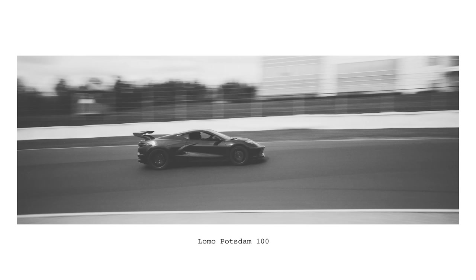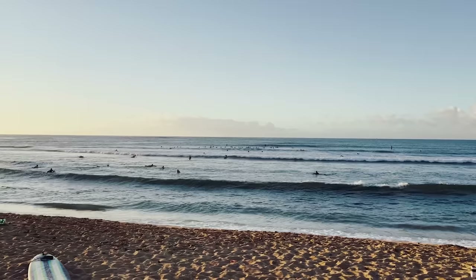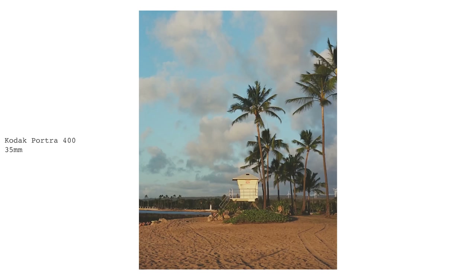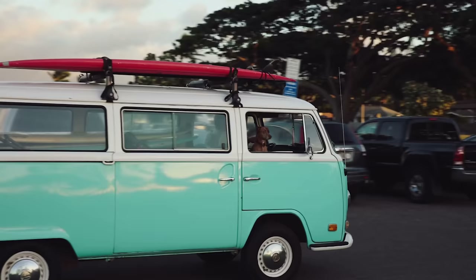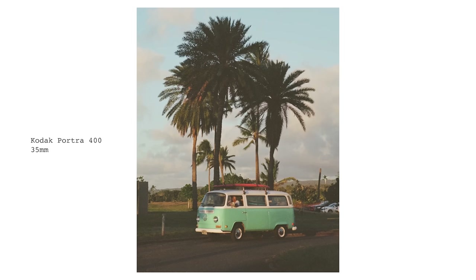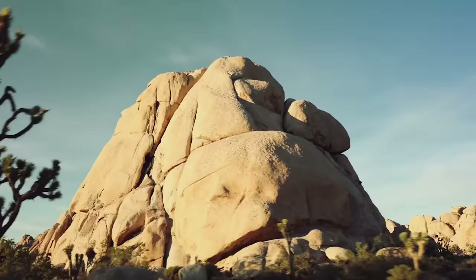If I had to pick my two go-to films, whether 35mm or 120 medium format, I would say Portra 400 is number one for color film, and Tri-X 400 is my go-to for black and white. Those two films together I am incredibly happy with. We're in Hawaii, so I didn't really bring a whole lot of black and white, but over the next couple of days we're definitely going to be taking lots of pictures on Portra as well as a few other color film stocks.